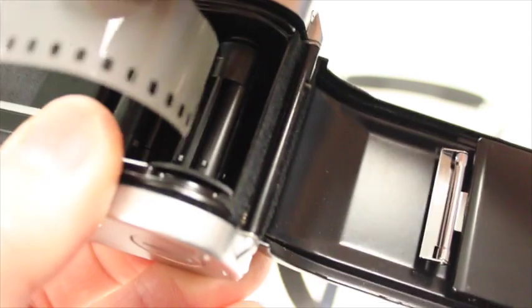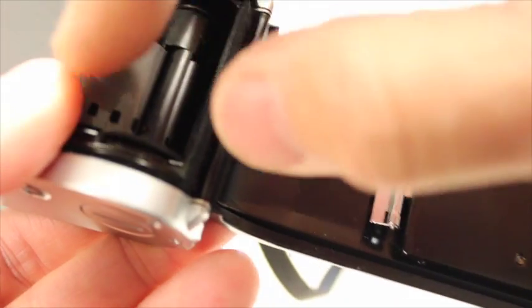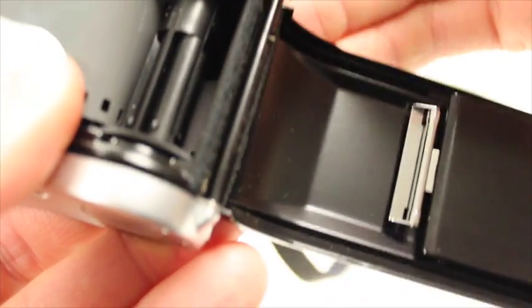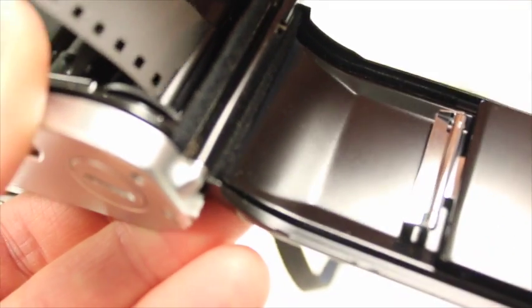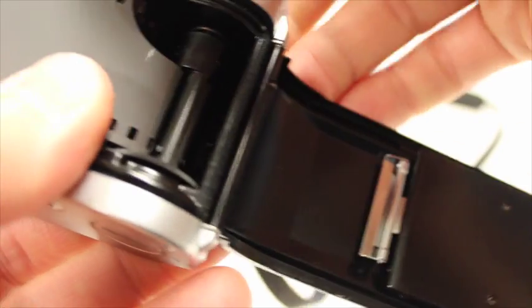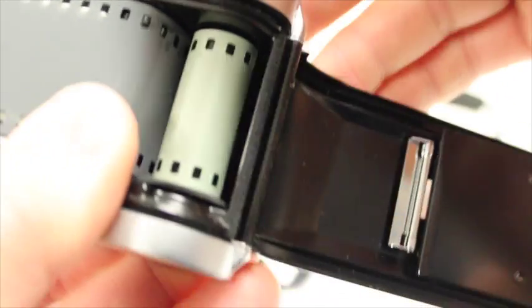Now this will happen to many of you on the first attempt, so what you need to do is just reload it. Hold your thumb there just a little bit so it can advance, but you're just keeping it in place. It's taken me twice — maybe third time's a charm — so don't worry if it takes you a few times. That's the way it works; it will eventually hook on your film.